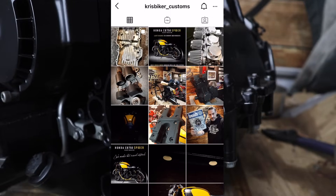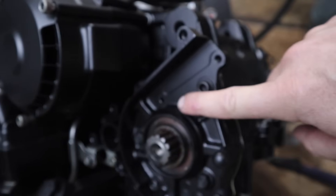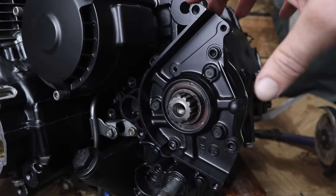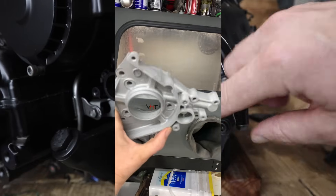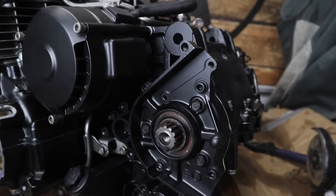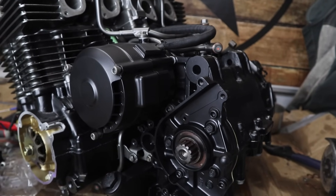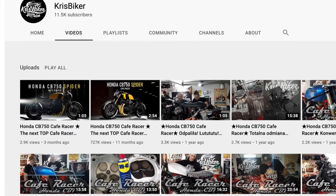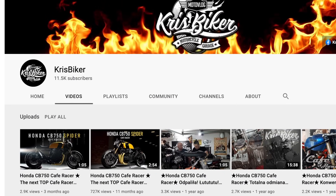I want to give a huge thank you to Chris Biker Customs — as you can see I have a nicely painted-up perfect piece. I got so excited about this I didn't actually film it, but I did do an Instagram story of me vapor blasting this part and it came up amazing. Chris actually builds bikes very similar to this CB750 and he's in Poland, so if you're looking for one of these bikes fully built, go and check him out — I'll leave his information in the description below.